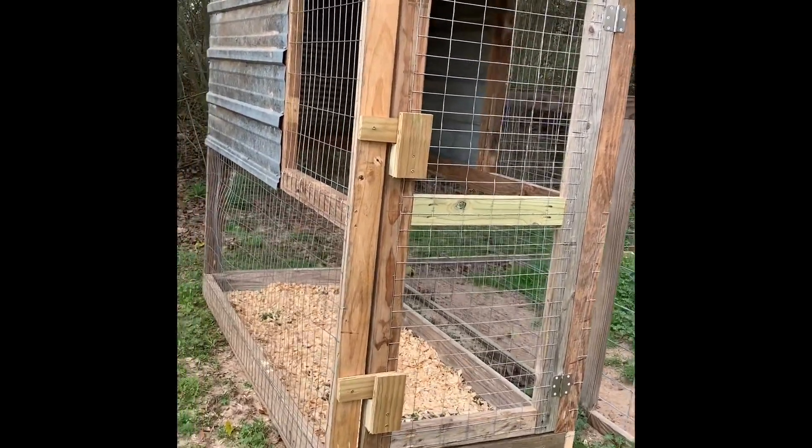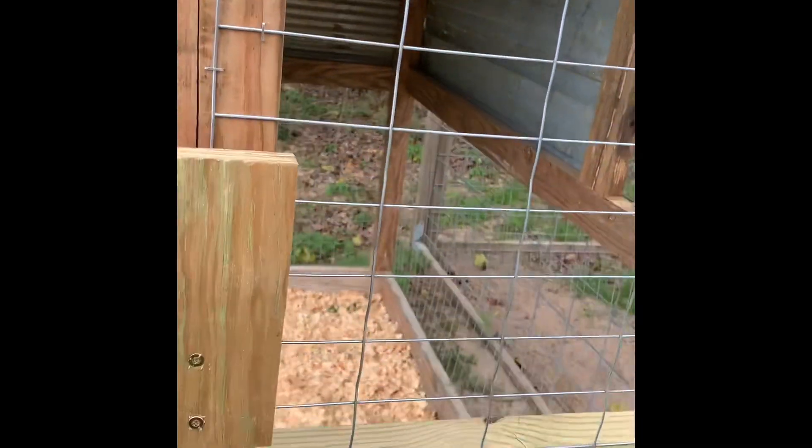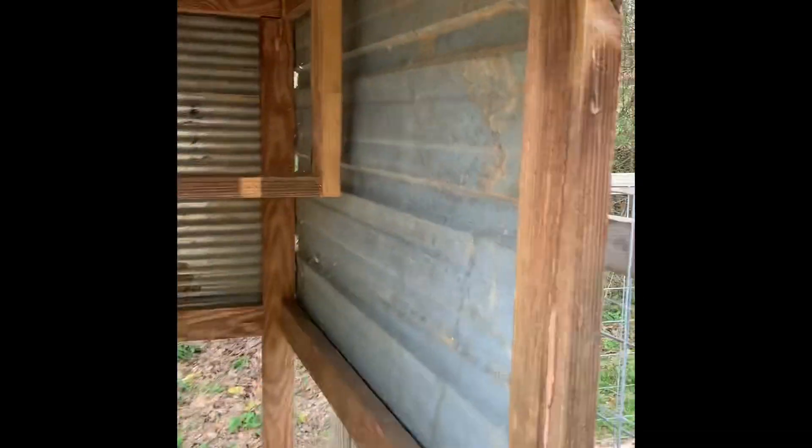It's three foot wide, seven foot long, and six foot tall. You can see here we're gonna pop both these latches open and step on inside, where he'll have full closure around his roosting area.